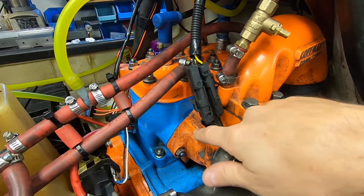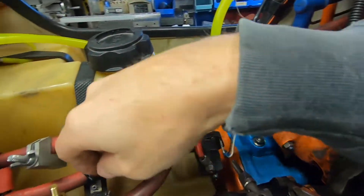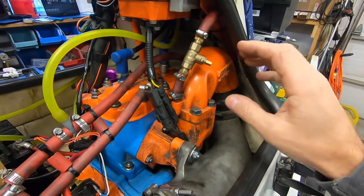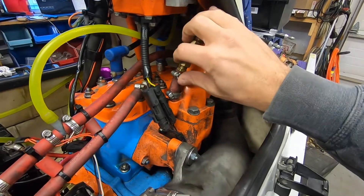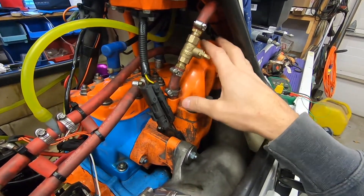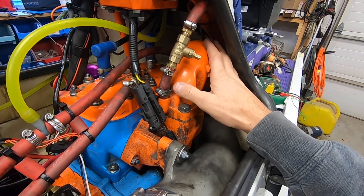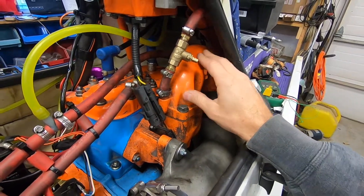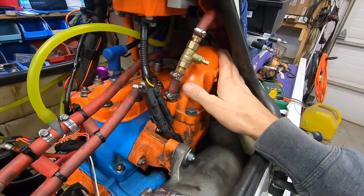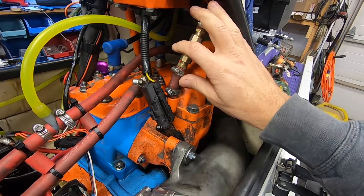The engine cooling line goes in the bottom of the exhaust manifold, through the water jackets in the exhaust manifold, in through my block, up through my head, out of the head, and directly out through this front telltale. The reason I separated the engine cooling and the exhaust cooling is because I wanted to be able to control the amount of water flow through the exhaust. If you have too much water flow through the exhaust it can cause a restriction and decrease performance, and also running the exhaust too cool can decrease performance.